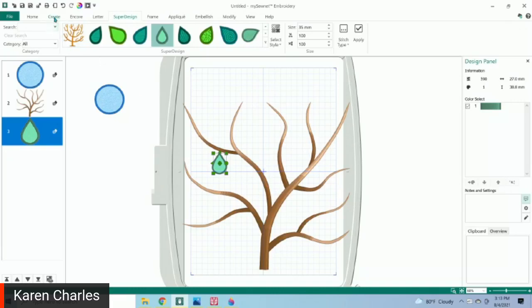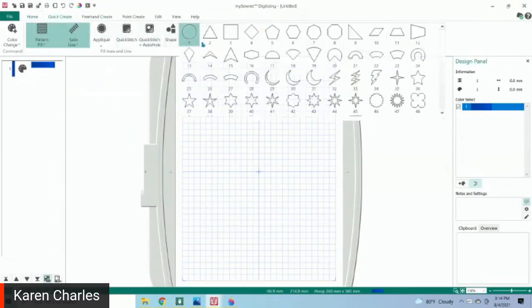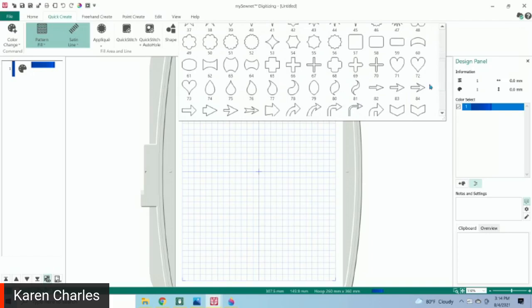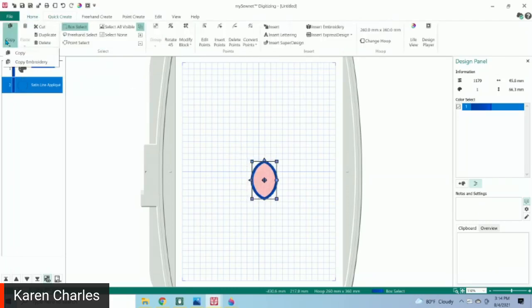That's where we can go to Create, and I'm going to show you a really quick way to create your own appliqué. I'll go to Create, then Digitizing. Under Quick Create, we have 120 different shapes, and many of them are perfect. I personally love this leaf shape — I think it works really well. I'm going to make it a satin border and an appliqué but take away the fill. When I touch the word Shape, I have a leaf shape that I can move and change the size of, and I can copy that.